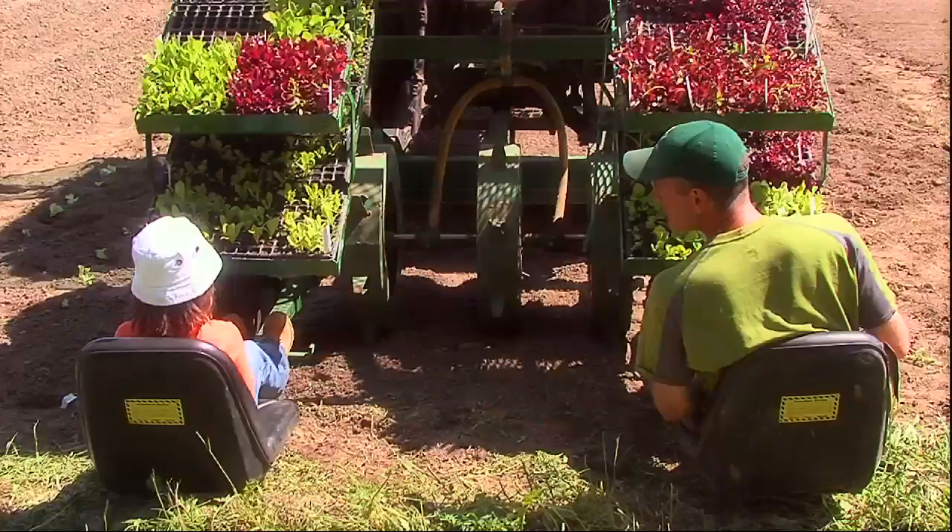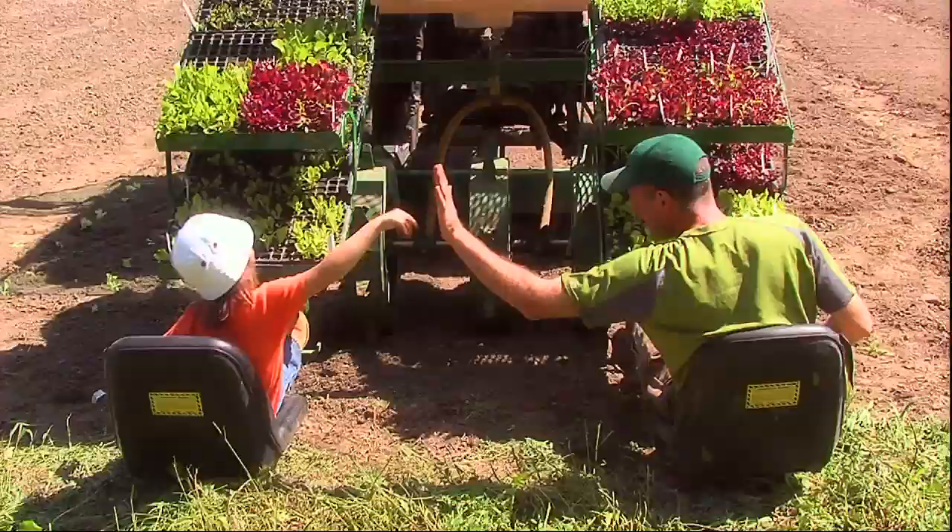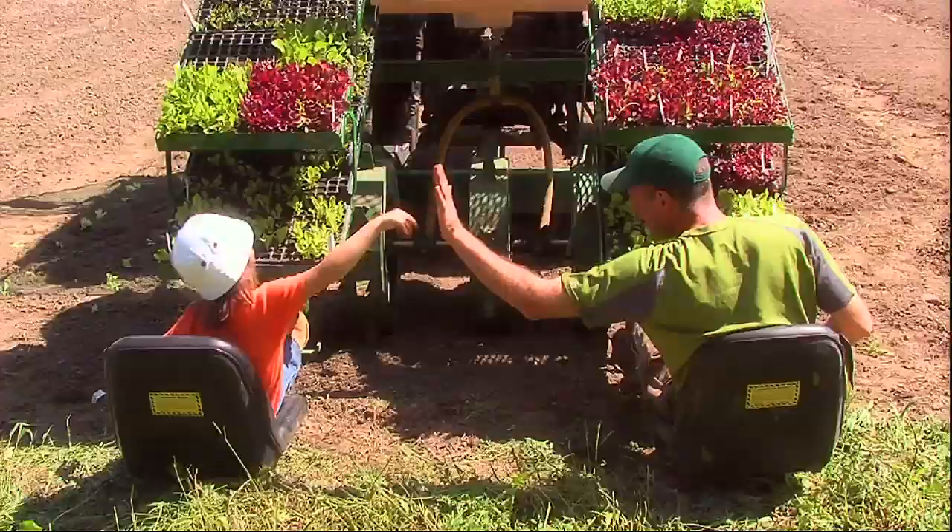Thank you so much, Gavin, for teaching me about tractors. I had so much fun. Thank you for all your help on the farm. High five! High five! Wow, thank you guys.